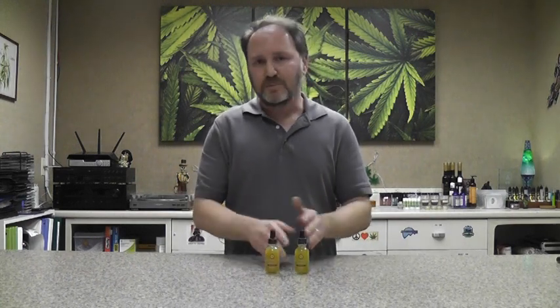Certainly, if you're looking for an administration method that is easy to use and easy to digest, the water-soluble product from Hemp Lucid is definitely one of the best products we've found like this on the market. People with maybe disrupted GI tracts, people who maybe have trouble absorbing nutrients — these products are really fantastic for them.